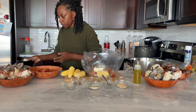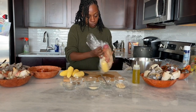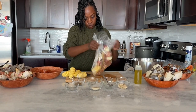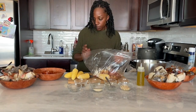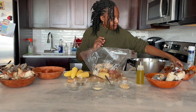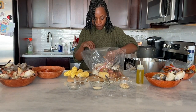Now once all the vegetables and seasonings are added, I'm just going to give it a nice shake before we go ahead and add the seafood. You just want to get it all coated, get some seasoning over the whole thing, and then I'm going to go ahead and start adding in the seafood.